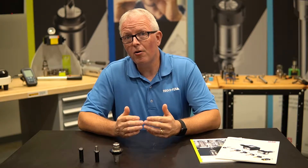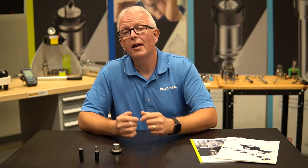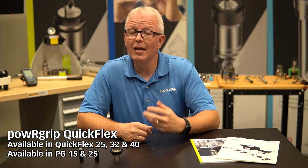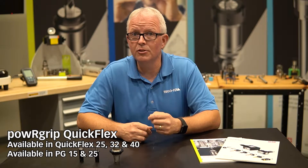RegoFix and WTO have partnered to create a PowerGrip QuickFlex system in QuickFlex 25, 32, and 40 series. They are available with our PG-15 and PG-25 outputs, depending on which QuickFlex series you have.